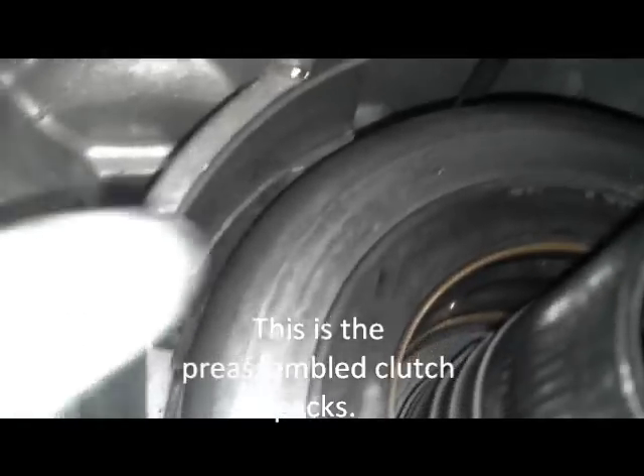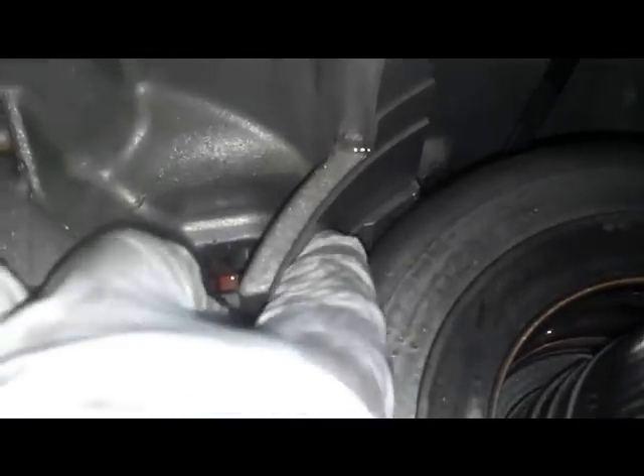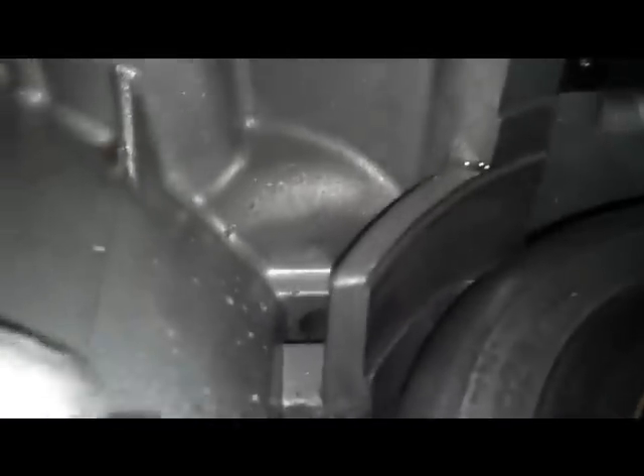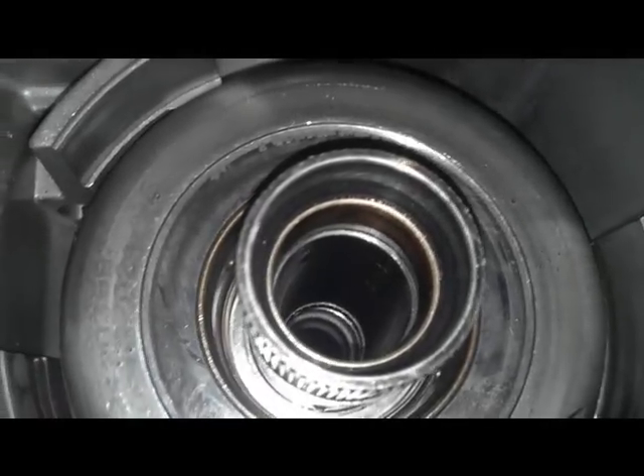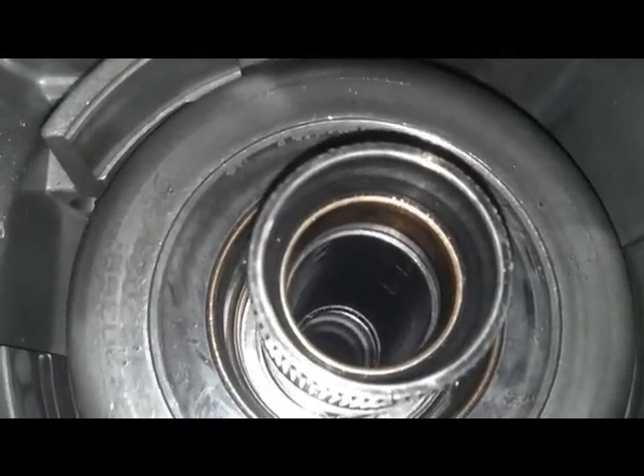This is with both clutch packs just kind of set in there — they're not fully dropped in. The top of this little hub here has to be flush with this little groove, which is probably a good half inch away where those clutches gotta drop in. I need both hands for that, so I'm going to put down the camera, set that back in, and move on to the next step.